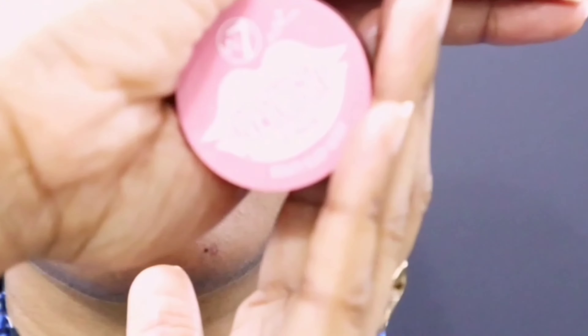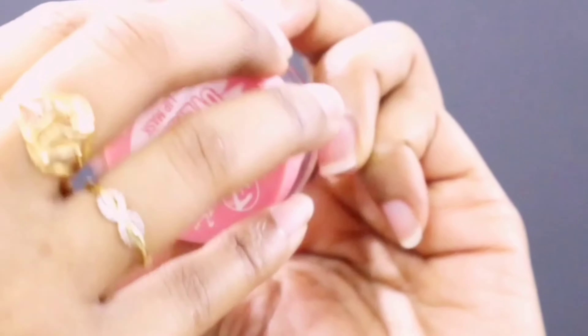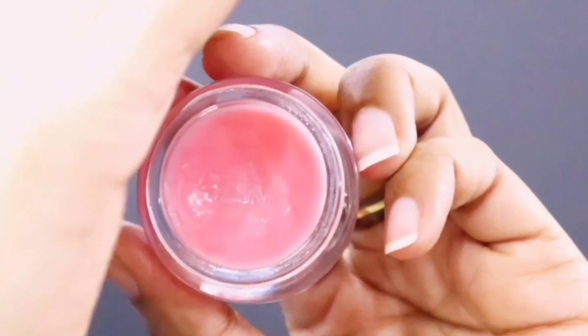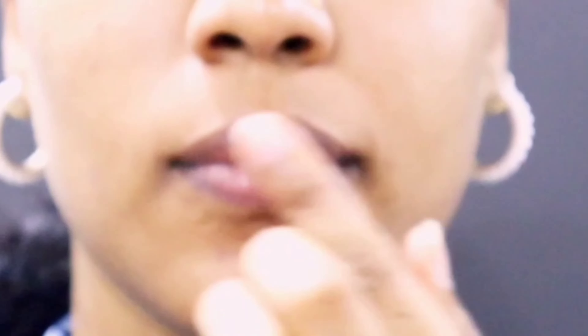Since it is nighttime, I'll be using this overnight lip mask. It really helps with hydration and moisturizing your lips so they're not feeling dry and chapped. I really love this — I just place a bit onto my lips and go to bed.